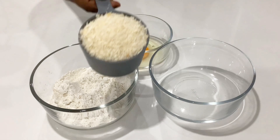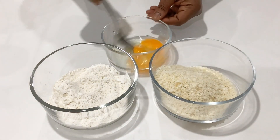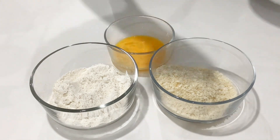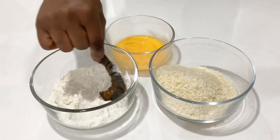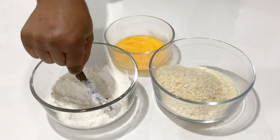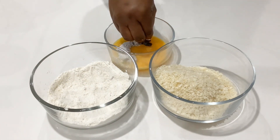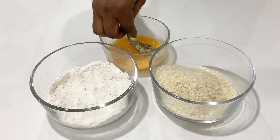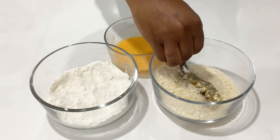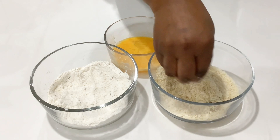In another bowl, add some bread crumbs. Quickly beat the egg and then we can start coating. Grab the prawn and coat it in the flour — make sure all the sides are nicely coated. Then dip it in the egg, and then the bread crumbs. Continue the same process until all are done.